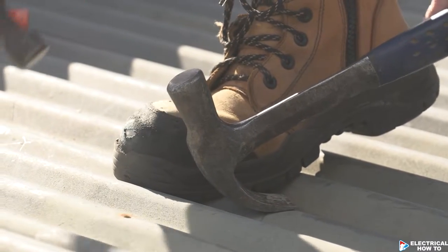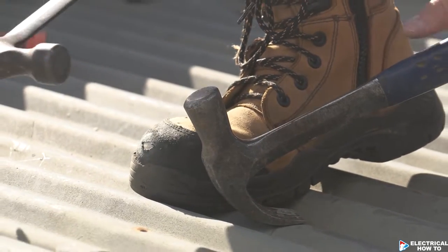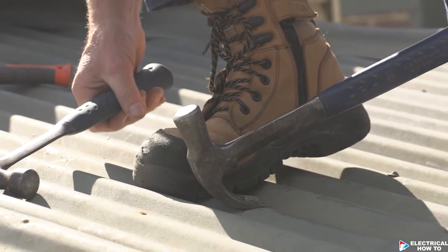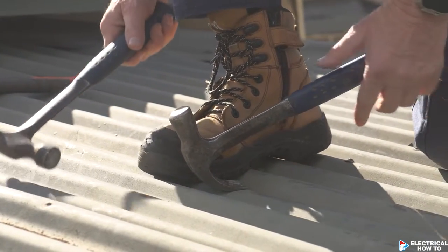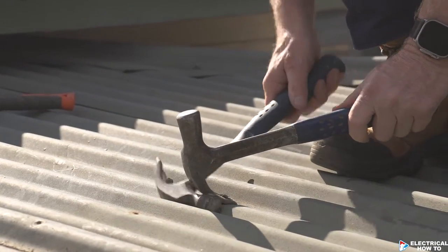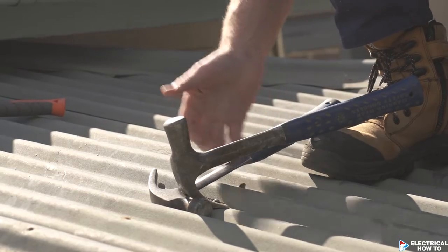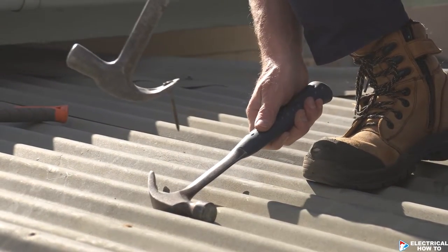Just light taps, and now I'm just about underneath where I need to be. But rather than just hook it out like that and bend all the roofing iron, we want to protect that. So what we do is use our other hammer — put it underneath as a lever — and now I can just pretty much lift it up like that.